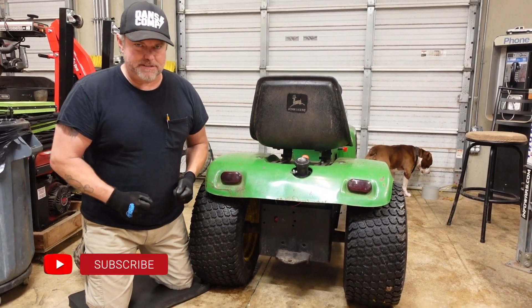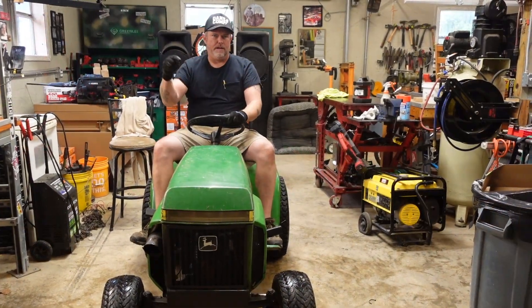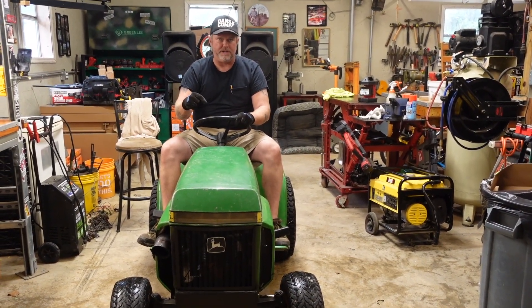What's going on everybody? I'm Jason, Tennessee Mountain Homestead, and today we're locking the axle in this John Deere mud mower. There's a Peerless 2300 four-speed transmission.